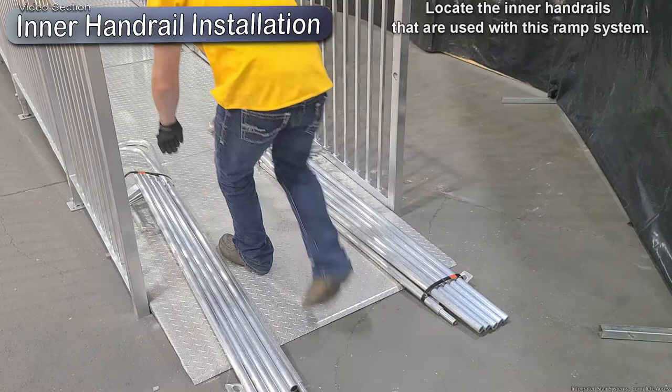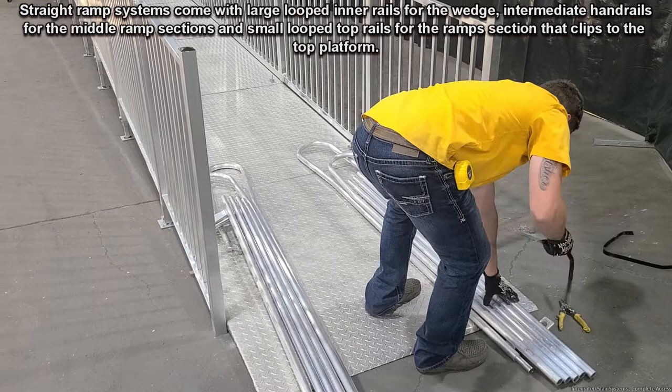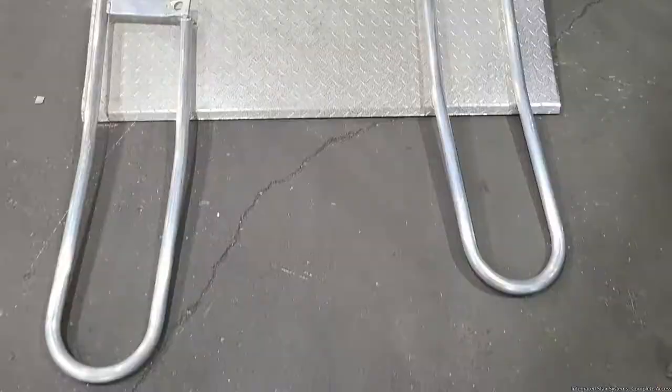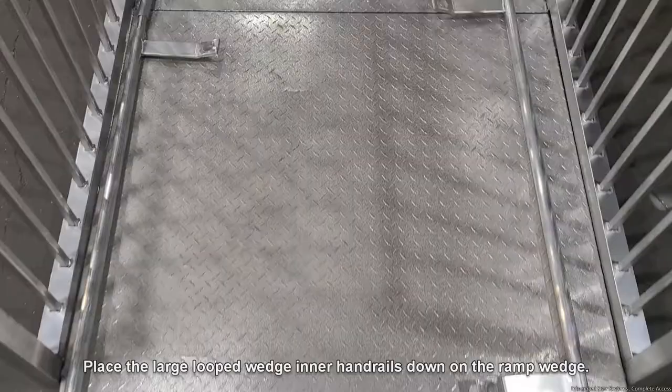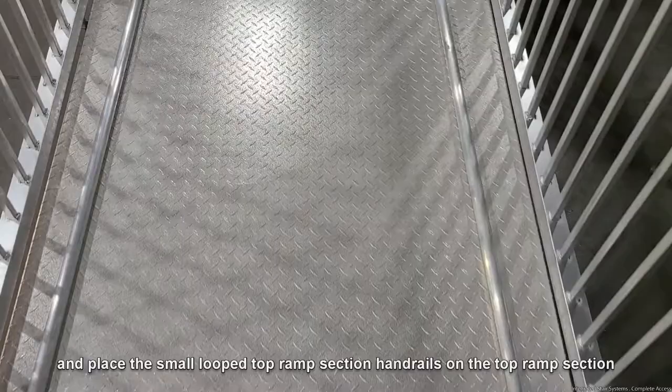Locate the inner handrails used with this ramp system. Straight ramp systems come with large looped inner rails for the wedge, intermediate handrails for the middle ramp sections, and small looped top rails for the ramp section that clips to the top platform. Place the right and left inner handrails next to the wedge and ramp section picket guards. Place the large looped wedge inner handrails on the ramp wedge, the hockey stick shaped intermediate handrails on the middle ramp sections, and the small looped top ramp section handrails on the top ramp section.